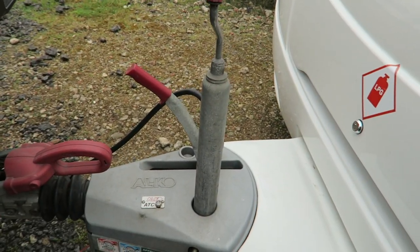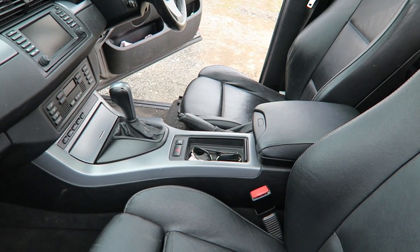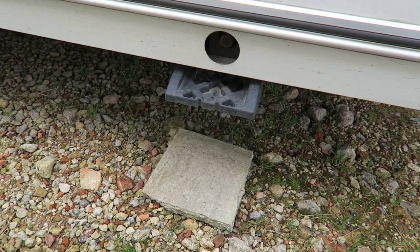Now we've got all of those things done, here's a final sanity check. We need to make sure that nobody's in the van, and that nothing's going to topple over and fall over when we start to lift. The wheel is chocked. The handbrake is on in the caravan. We're connected to the car. The handbrake is on in the car, and we're also in park — make sure that is the case if you have an automatic. And all the steadies are up.